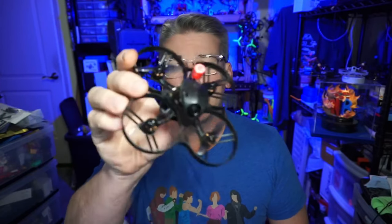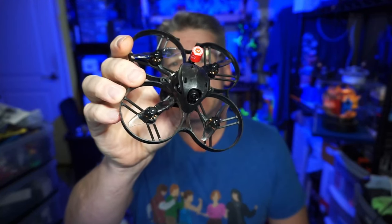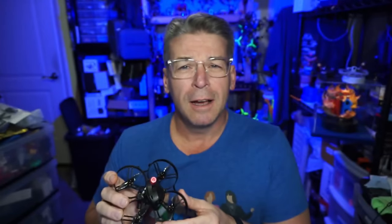Hello everyone, today we are taking a look at the Meteor 85 from Beta FPV. And I got away with something that I oftentimes advocate or caution against, but that will come during the flight footage.